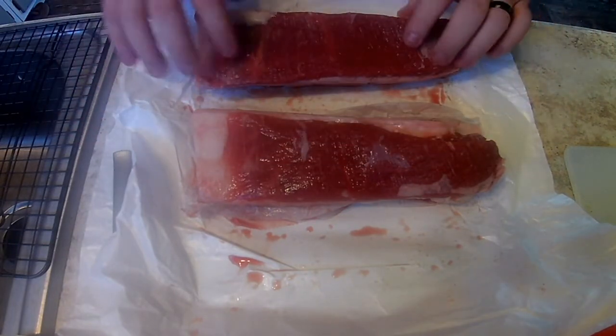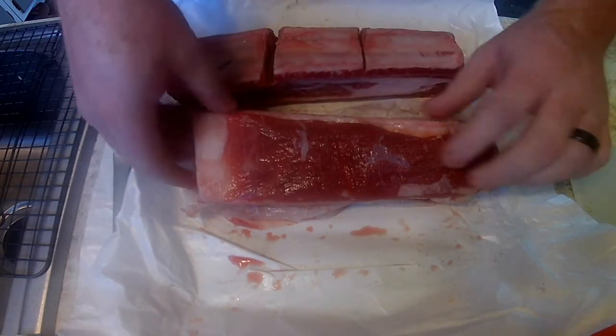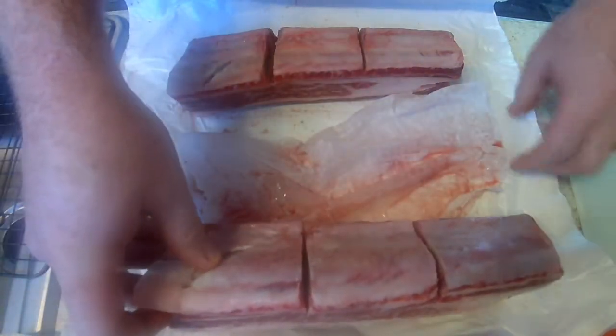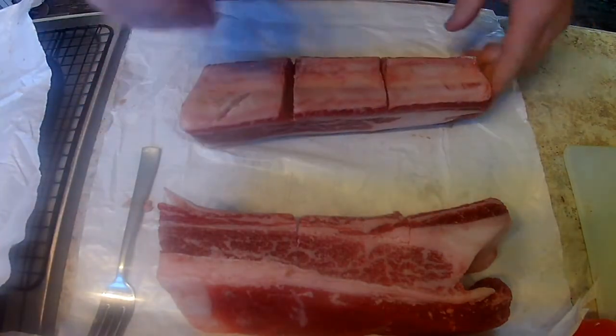Like on pork ribs, there's a membrane on the bottom. So I'm going to flip these over and fast forward through this part. The membrane on beef is a little bit thicker than on pork ribs. So I'm going to get this membrane off and we'll be right back.